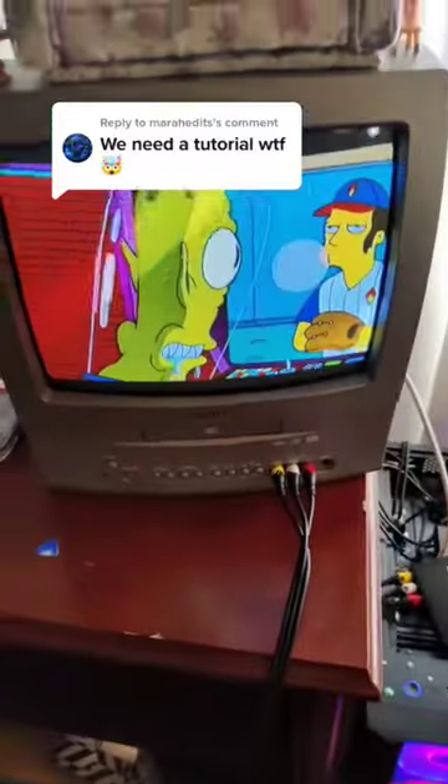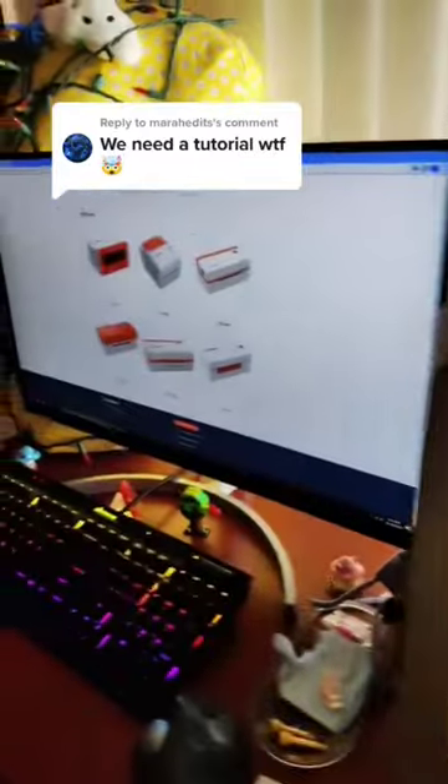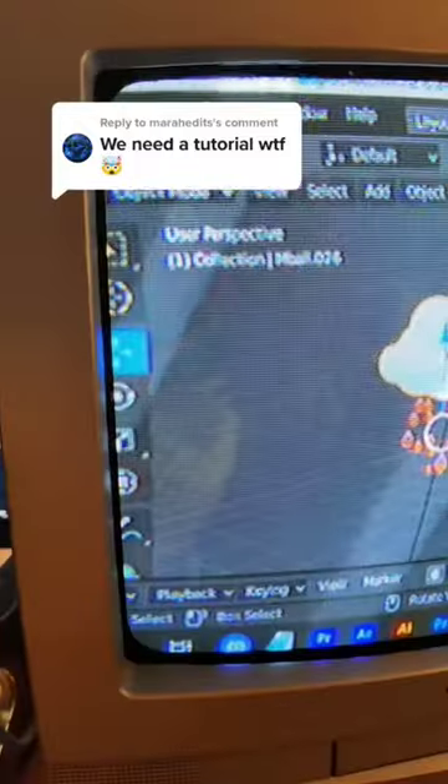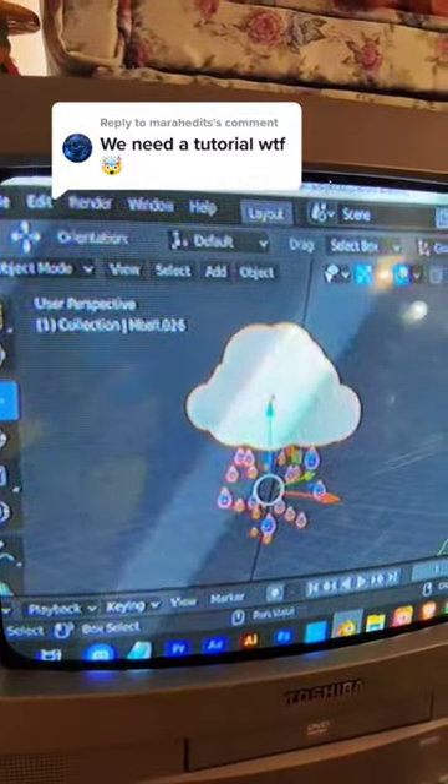Got it on the TV there, and now I can watch all my fun cartoons while I work, and it replaces my second monitor that broke, so that part kind of sucks, to be honest. And oh my gosh, check out Blender on here. That's kind of funny. I love that.